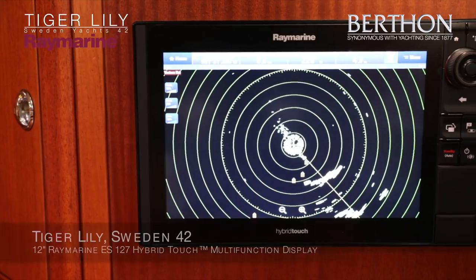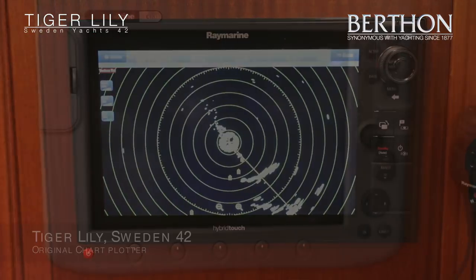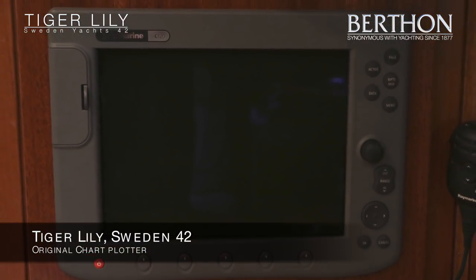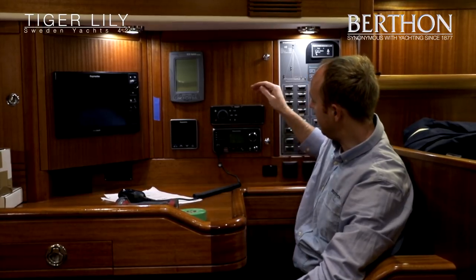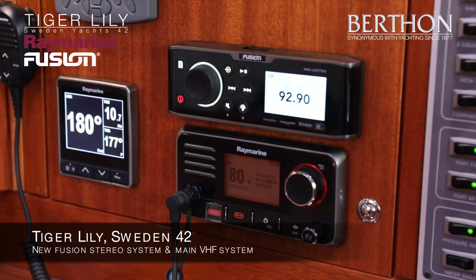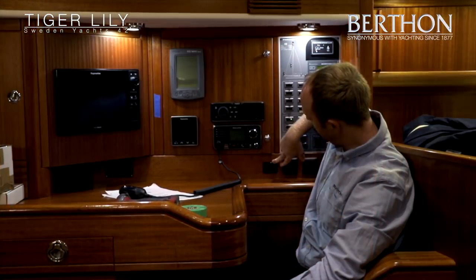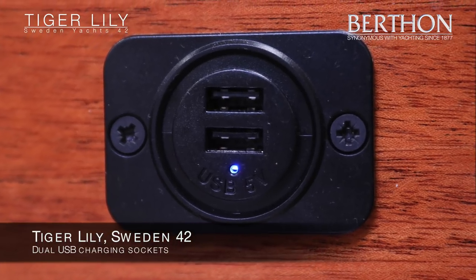Moving downstairs, we've got the larger 12-inch plotter down here which is linked up to the one at the binnacle we saw earlier, another I-70 instrument display, the Fusion stereo system, the main VHF system, and we've put in a double USB socket for charging phones, iPads, tablets, etc.